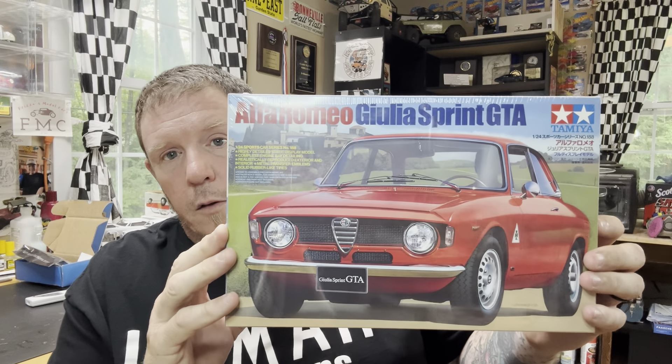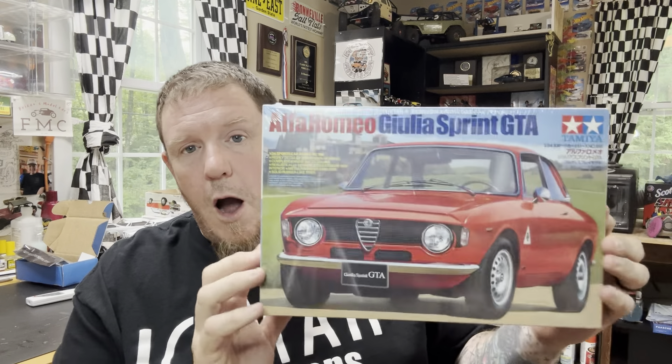The kit we're going to open up is just released from Tamiya — it's in stores now. Hobby Nut has this kit in stock; there's a link in the description. I was happy to hold out and not pay the inflated eBay prices when these were getting hard to come by. It's the Alfa Romeo Giulia Sprint GTA. I am super excited about this kit and I might push it to the front of the line once I finish my current projects.